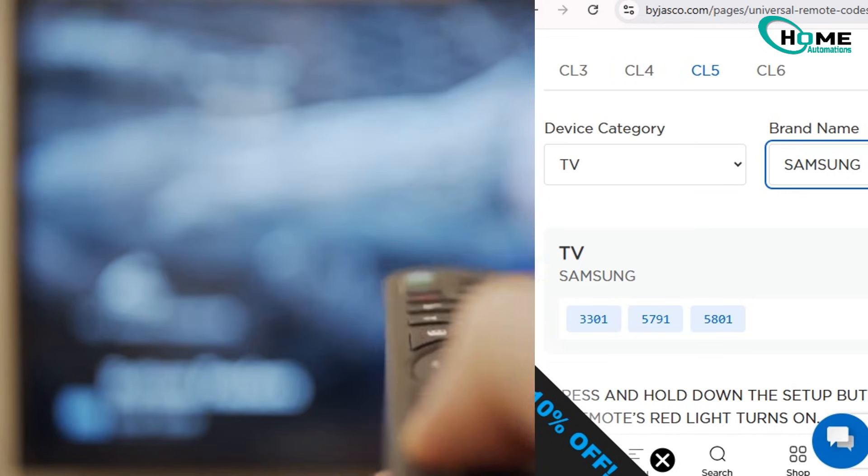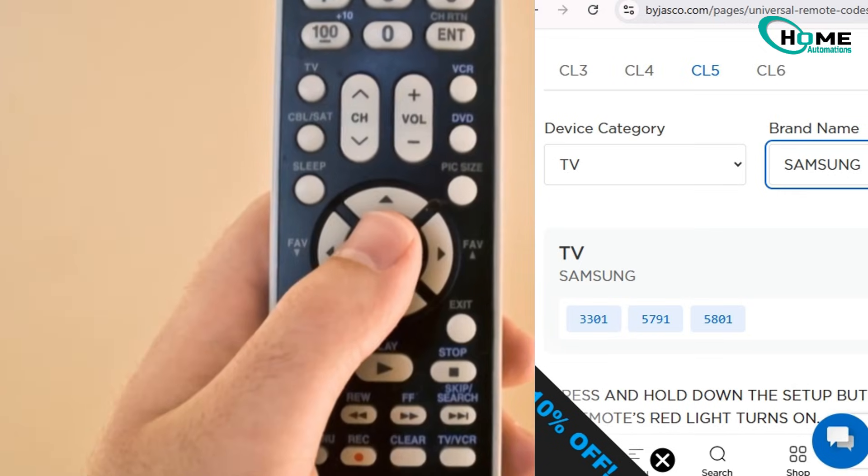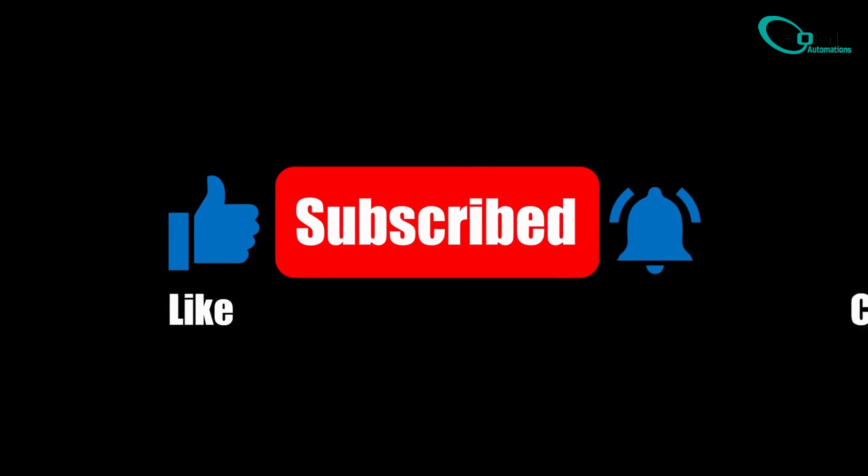And that's it — super simple. If this helped you out, drop a comment, hit that like button, and subscribe for more easy tech fixes.